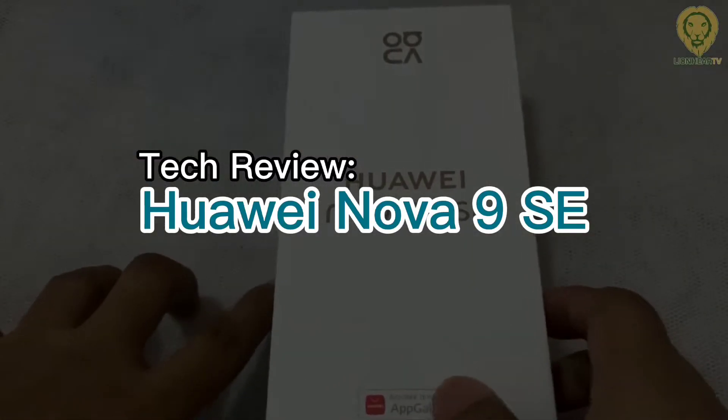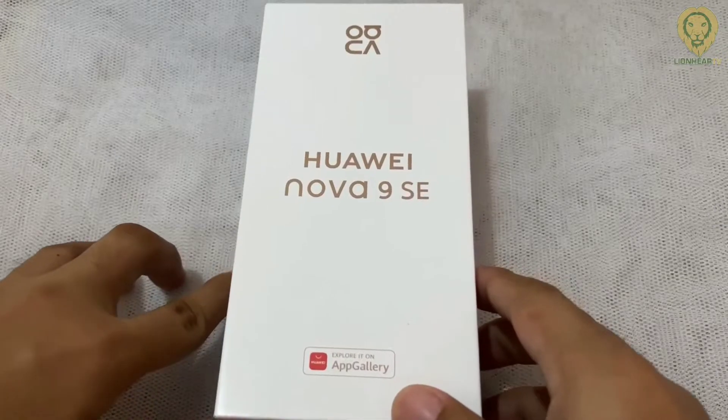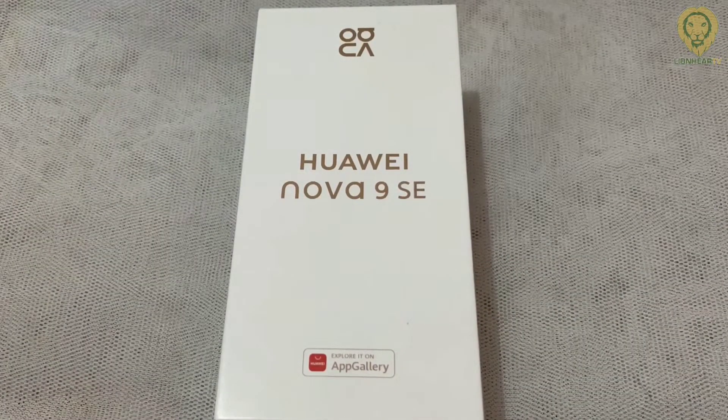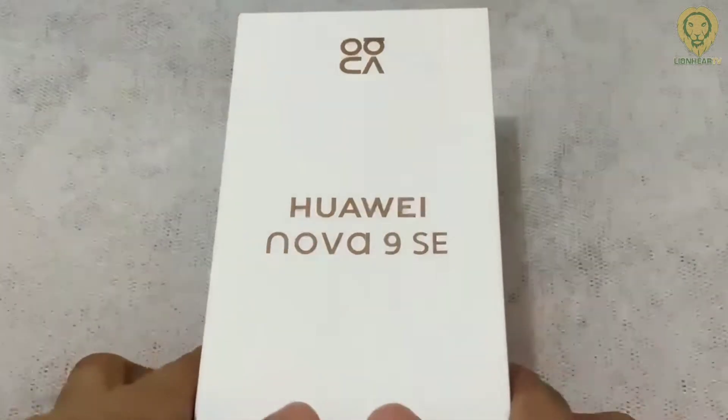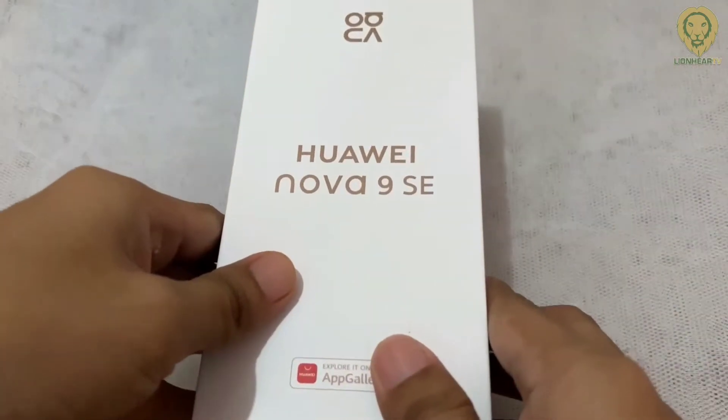Hi guys, we have here the Huawei Nova 9 SE. This device aims to inspire the younger generation, because the youth today prefers to communicate with each other, so they are creators as well. Huawei Nova 9 SE comes with powerful and exciting content creation features to help themselves through multimedia.